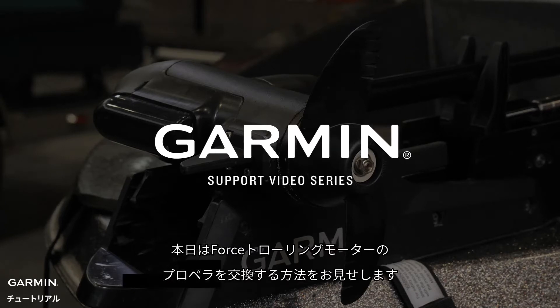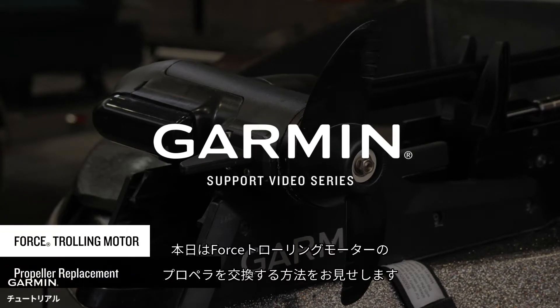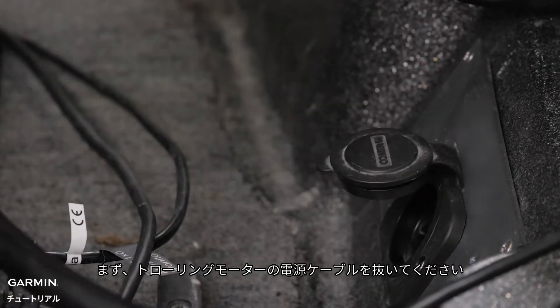Today, we're going to show you how to replace the propeller on your Garmin Force trolling motor. First, make sure the trolling motor is disconnected from power.